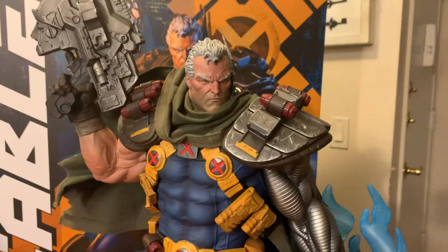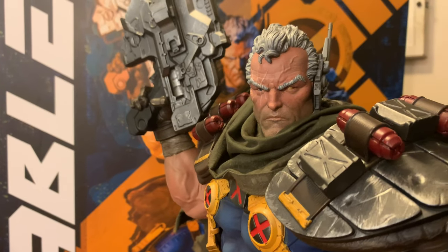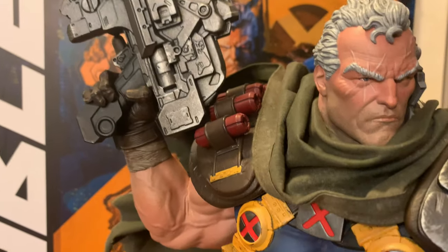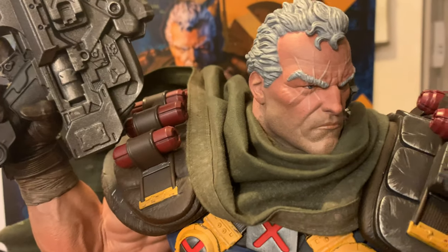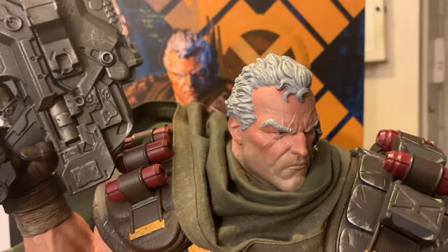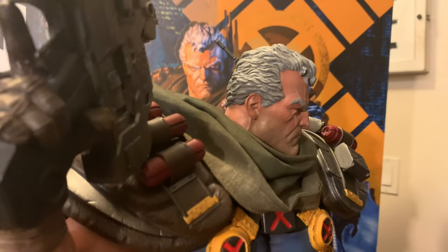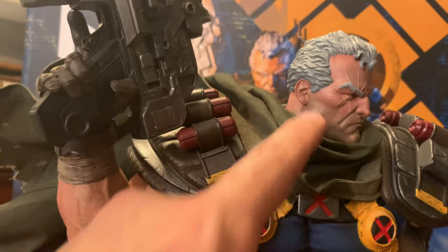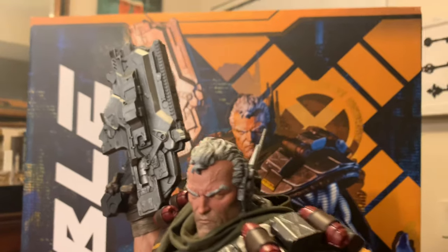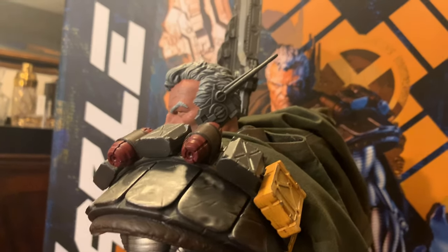Last but not least, the portrait. Once again we have an epic portrait by Sideshow. When you get really close, you can see some freckling effects, the five o'clock shadow and stubble effects. His beard and pore marks are done in a different style than his forehead and the rest of his face and skin. You can see some veins in the back and veins on his forehead too — just a really epic, badass Cable sculpture.